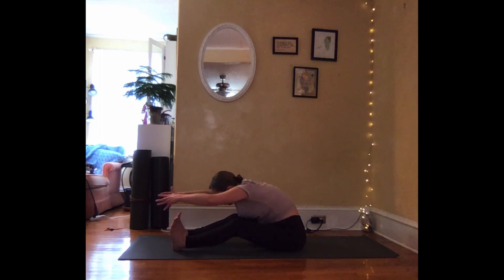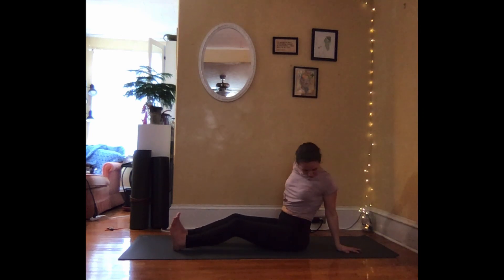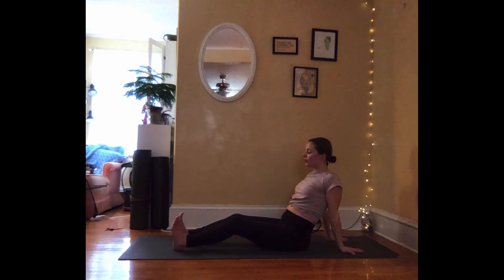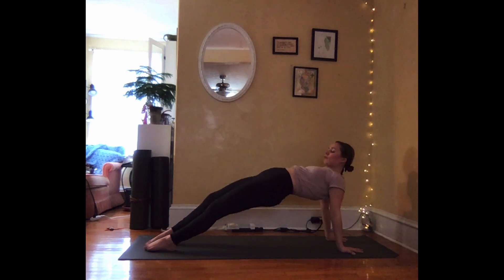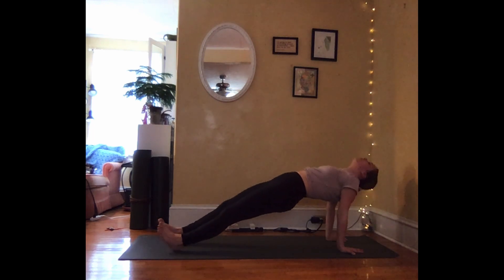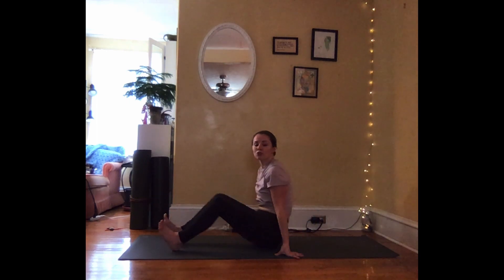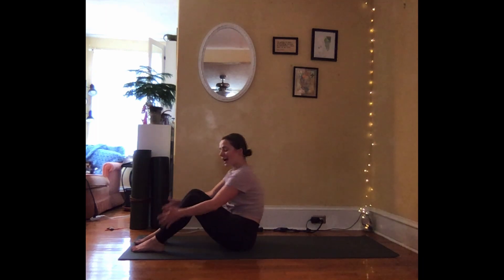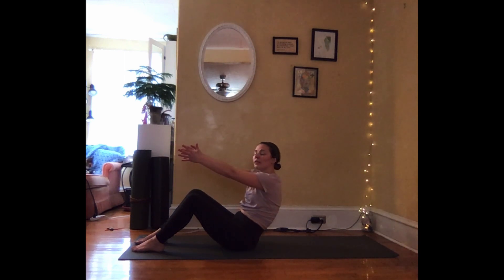Inhale to reach the arms overhead, slowly lifting up. Exhale, place the hands behind your back, maybe a foot or so behind your bum. You're going to press down into your heels and press into your palms, lifting your body up. Maybe the toes come down to the mat, head drops behind. Exhale to lower the bum back down. Slowly scoot your way forward, plant the feet on the ground so your ankles, knees, and hips are in one straight line. You can hold onto your knees here or extend your arms overhead. Round through the back and very slowly, with an exhale, lower down.